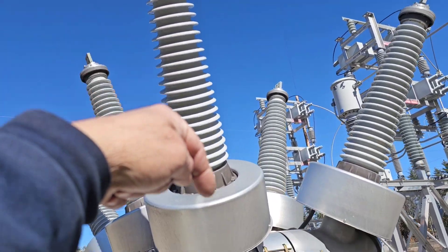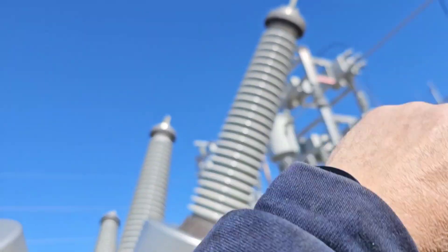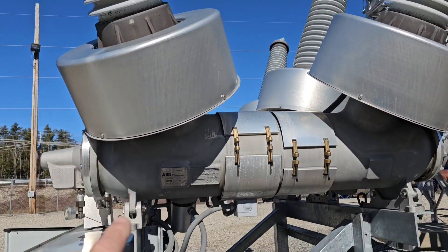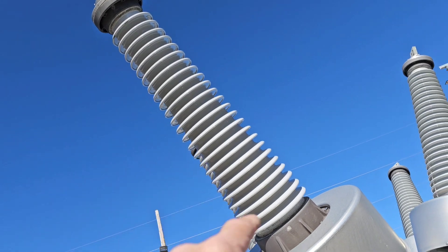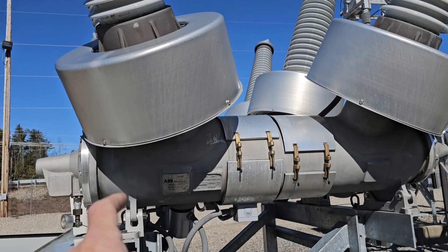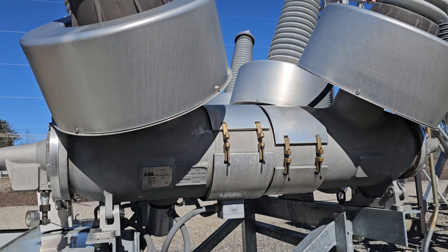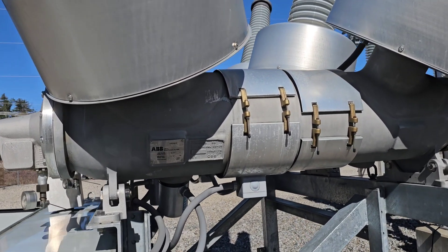Power comes in and it goes down through that bushing, and there are interrupters. Then it goes back out for each phase. Normally the power has to be about that far away from ground, but as it goes down into these bushings, there's a special insulating gas in here called SF6, which allows it to be much closer to ground.